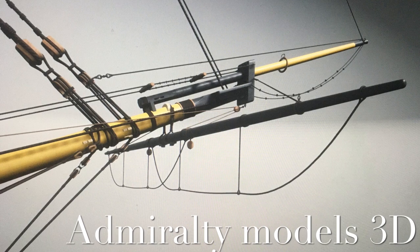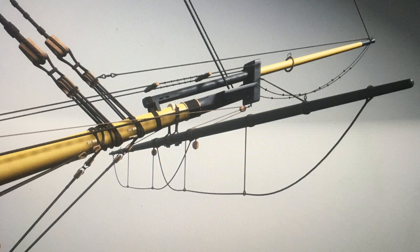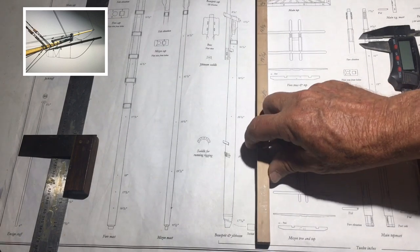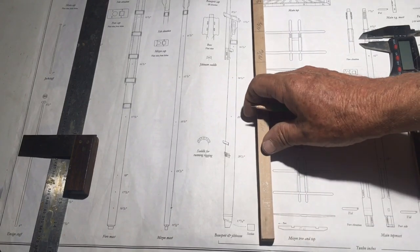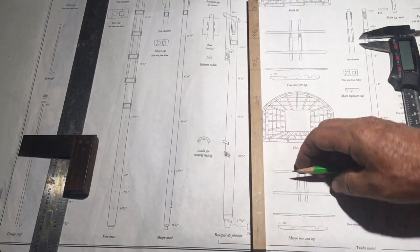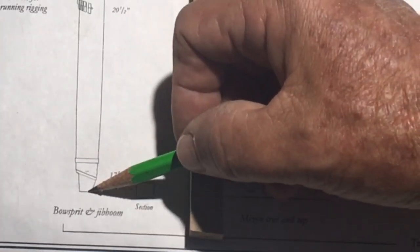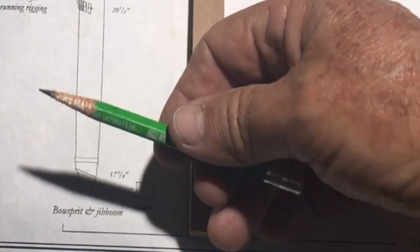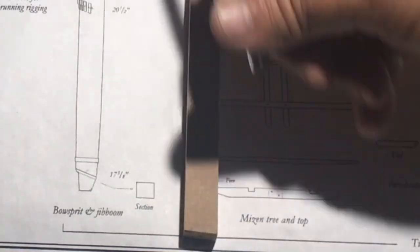You'll find some great photographs in the 3D version that will help understand how we make this relatively simple piece. We've made some square stock of juniper, and you'll see a series of dimensions on the plan that we've dimensioned off. This part on the bottom here has a square section, and I'm going to assume that it's square but tapered up to this point, which is at an angle, because the bowsprit points up.